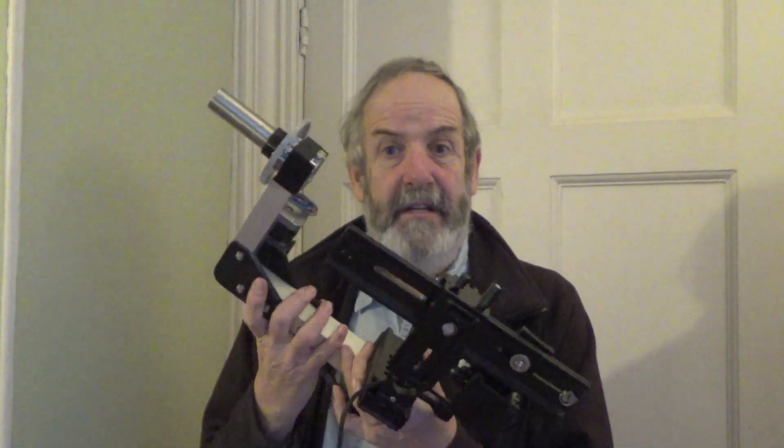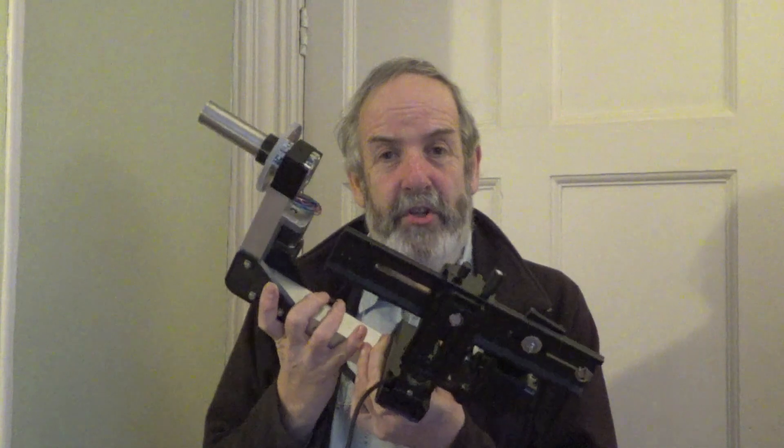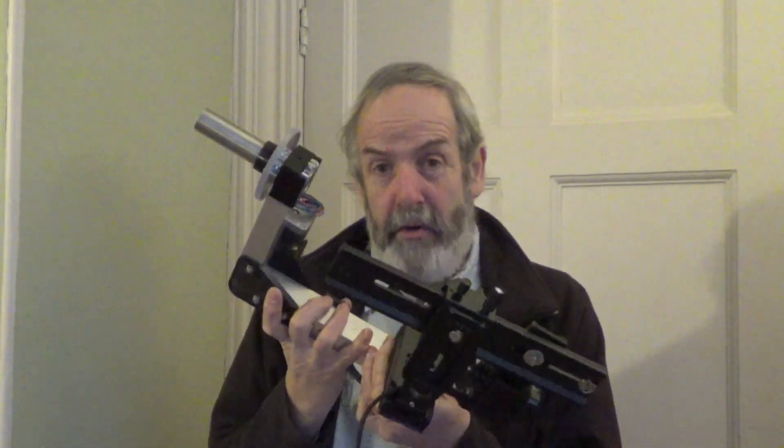Hi there, Simon from Old Planet Studios here. I've been a bit quiet recently and that's because I've been involved in a really big project — to design and build a motion control rig for stop motion that can be 3D printed.